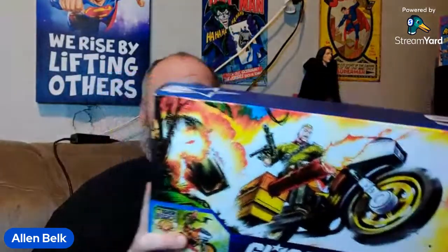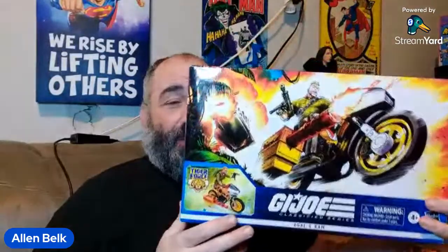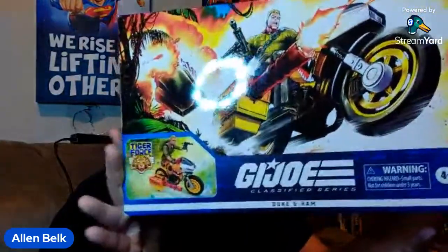But if you're catching it in the replay, don't feel too bad. It's not really made to be a live stream — it's just a more convenient way for me to shoot all of this stuff. I don't ever mind interacting with people in the chat, but if you do miss it, don't feel bad. If you want to participate, that's how you participate. Anyway, let's go ahead and look at Tiger Force Duke and Ram.